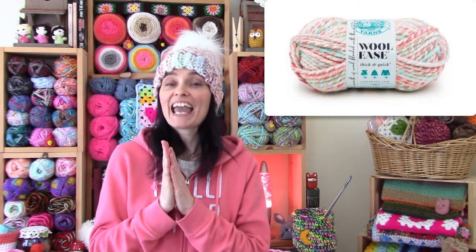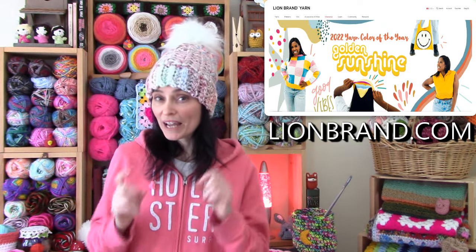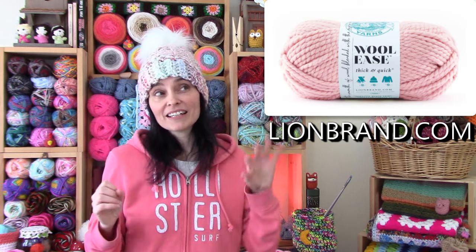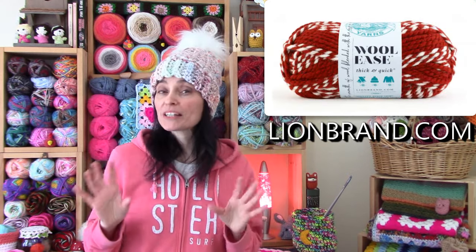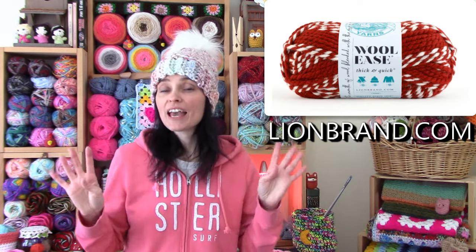Today we've got a brand new hat pattern for you and we are going to use Woolies Thick and Quick by Lion Brand Yarns. We'd like to thank Lion Brand for sponsoring today's video. Woolies Thick and Quick is a size 6 super bulky weight yarn. It's an acrylic wool 80-20% blend and it comes in a whole bunch of colors and colorways.